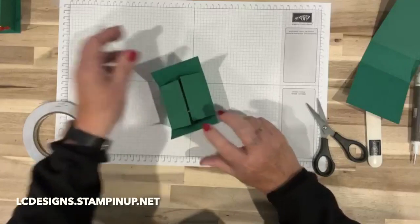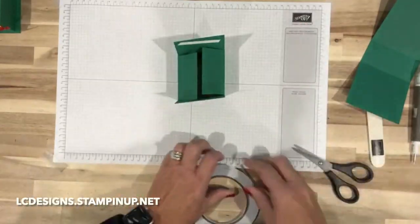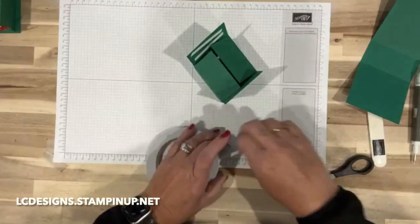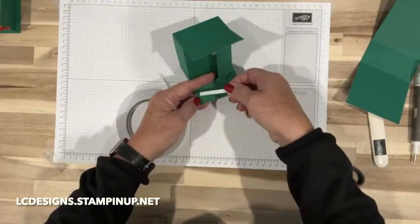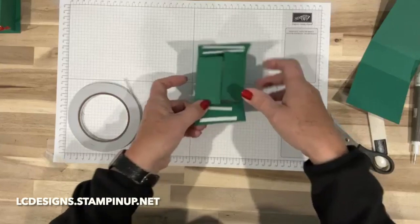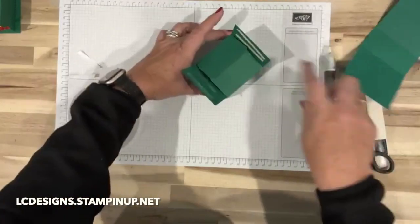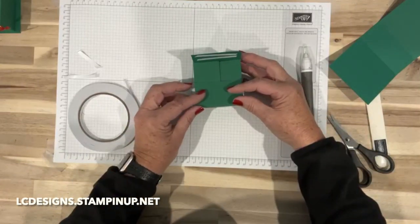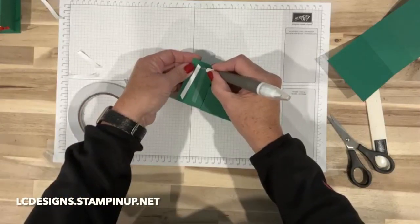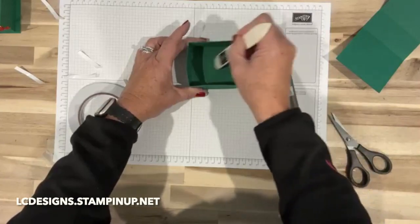There's our box — we'll go ahead and add some adhesive to these pieces. I haven't used tear and tape as much as I have these past six days, I guess because I'm doing a lot of treat packages and not just cards. I already went through a whole roll of tear and tape just working on tomorrow's project. Let's take the backing off — you really don't need to put two strips, you can just put one. Then we're even going to add some more tear and tape, and I'll show you.